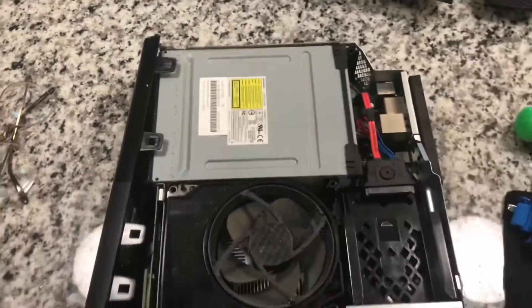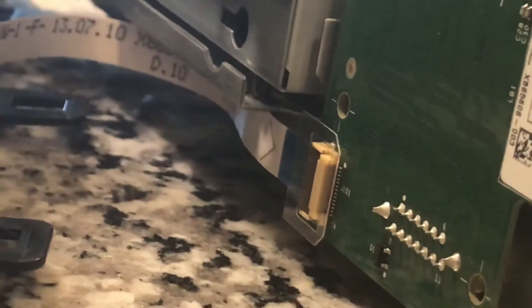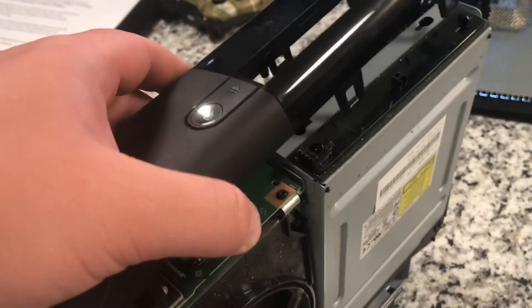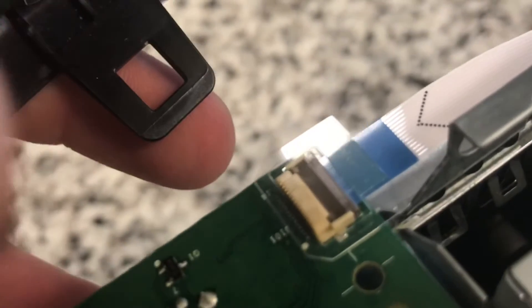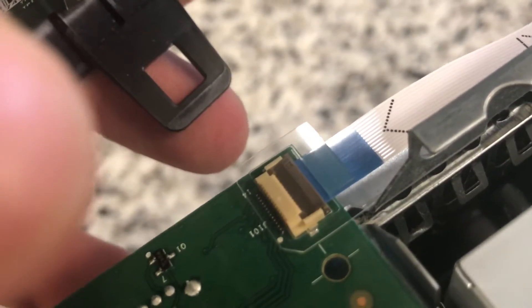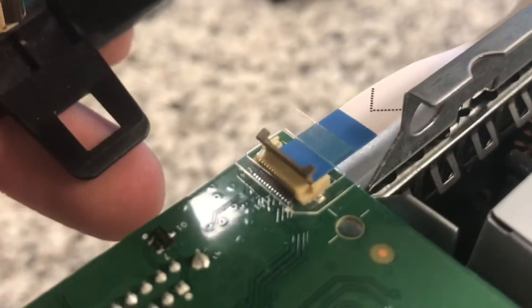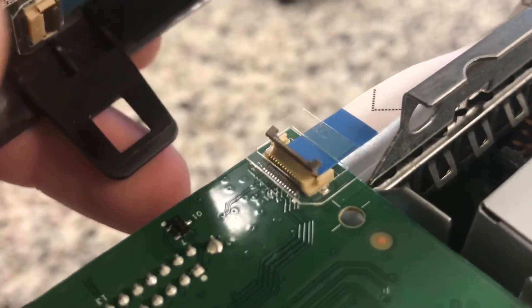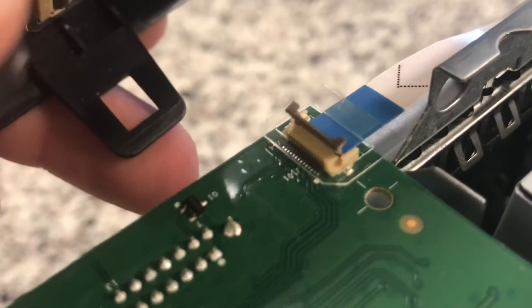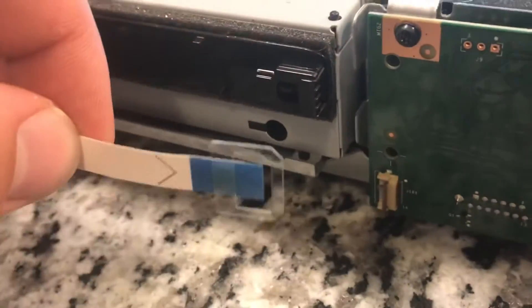There we go - we're in. There is the front IO with the power button and everything, and there's a flex cable that you want to be careful of. Right there is where we're going to disconnect it. You can see the white clip, and on the back of it there's a black and gray part that actually lifts up, then you're able to pull the cord out. I've got that clip lifted up and you lift that front part up now, and the whole cable just pulls out.